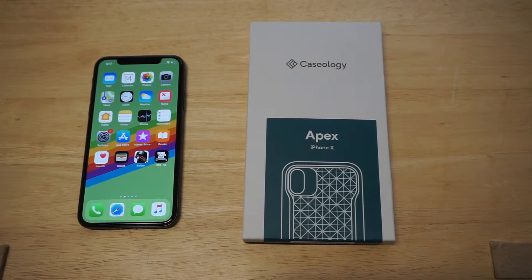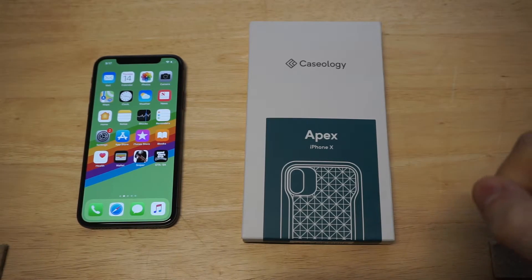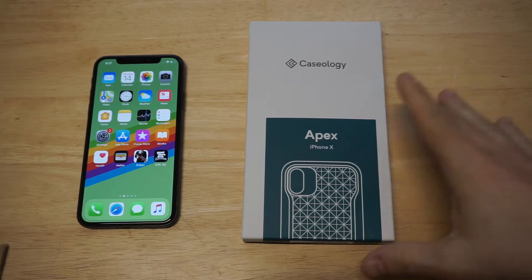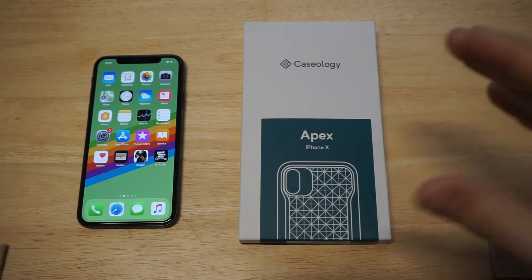What's up, you guys. Eddie at FlipTronics. We're doing a review here on the Caseology Apex case for the iPhone X. Out of all the Caseology cases, this is probably one of the best designs I've seen them come out with.